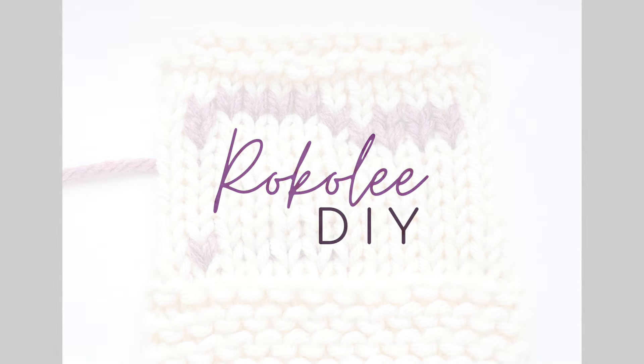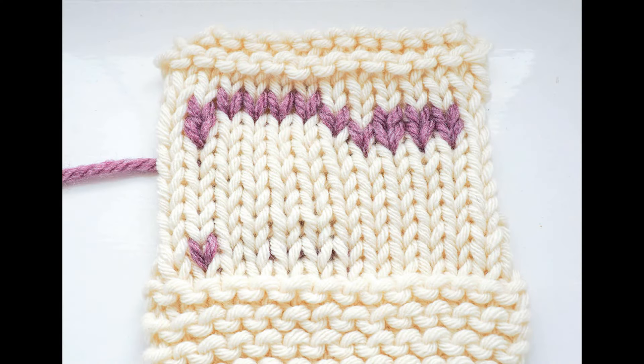Hello and welcome to my video where I'm going to be showing you how to do the Duplicate Stitch method of colour work. This can also be called Swiss Darning. Duplicate Stitch is ideal for adding small areas of colour work to your knitting, such as adding eyes to knitted animals or a monogram to a blanket.